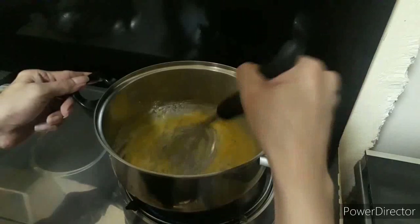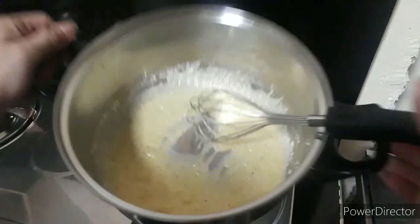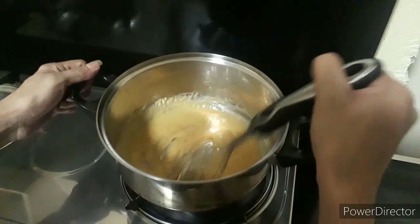Stir lang tayo ng stir. Lutuin natin siya for about five minutes. Ayan, nakita nyo guys — kulay brown na.